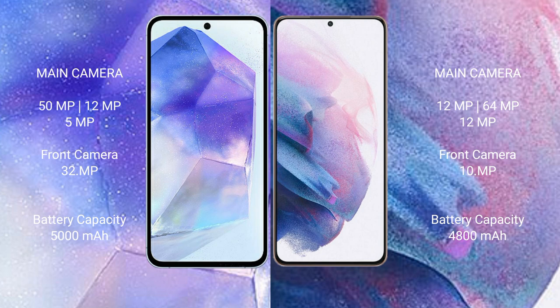Samsung Galaxy A55 has a 5000mAh battery with 25W fast charging support. Samsung Galaxy S21 Plus has a 4800mAh battery with 25W fast charging support.